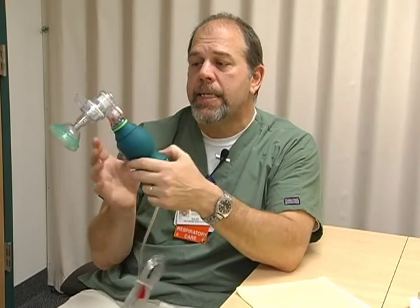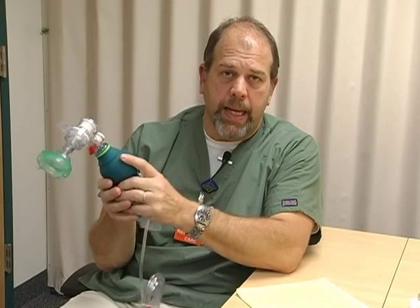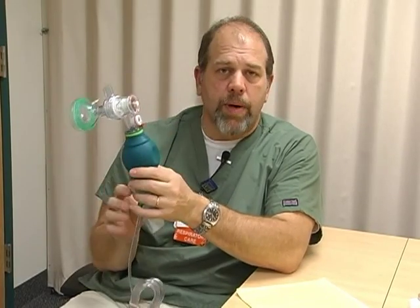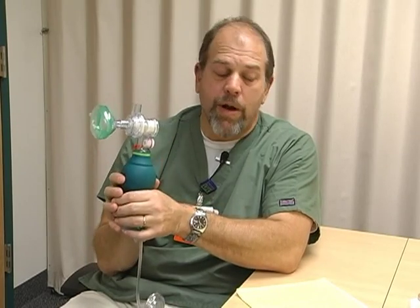You're going to be seeing this bag in the NICU, in labor and delivery, and in both the PEDS ED and the main ED. For ED nurses watching right now, you don't have to watch the rest of this video because we're going to go to a new device that we'll be strictly using in labor and delivery and the NICU. You can stop here or continue watching just for informational purposes.